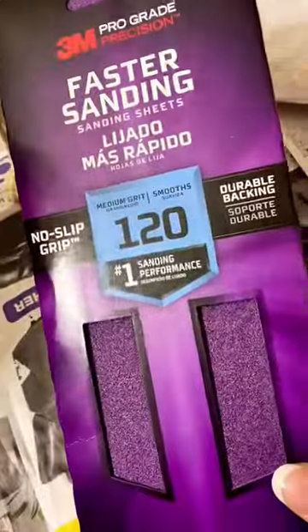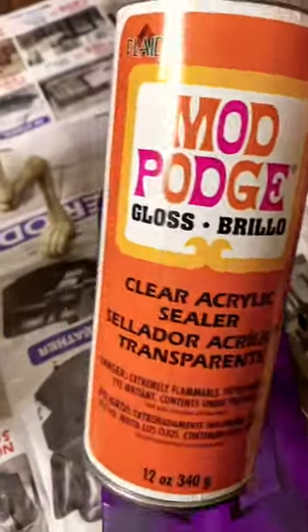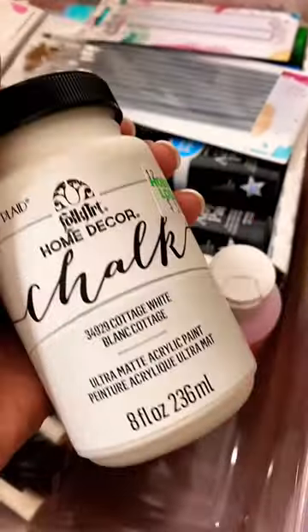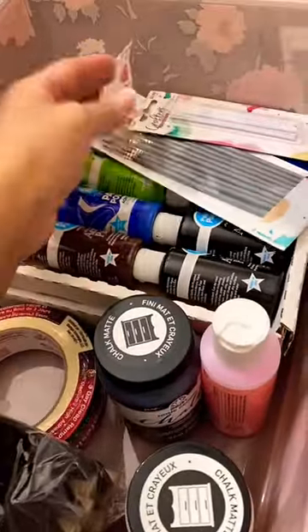I'm going to start with some sanding paper, some scissors. I also have some acrylic sealer — this is to protect the paint after I paint my perrito. Then on this side I have a whole bunch of paints: chalk paint, acrylic paint, and I also have different types of brushes.